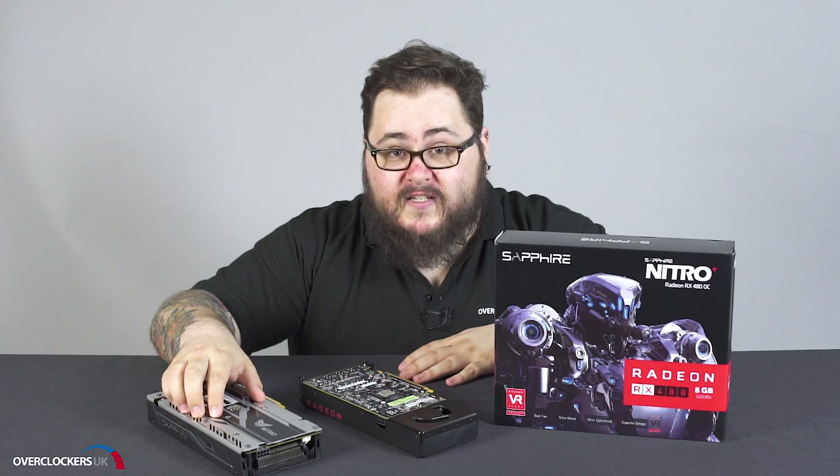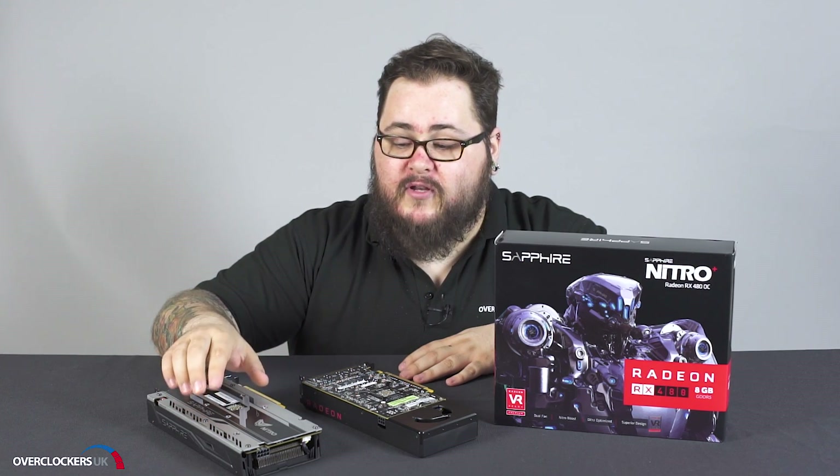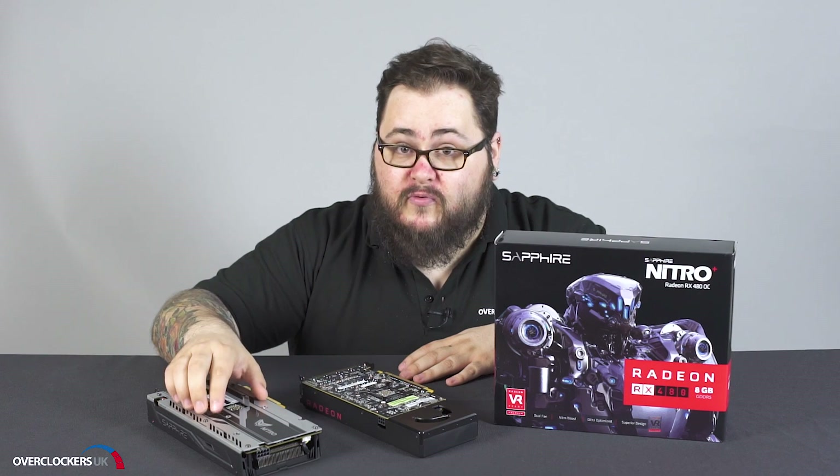Along with this you've got AMD FreeSync technology and HDR — high dynamic range — to give your gaming a really smooth and visually impressive look.